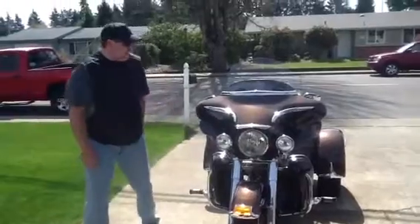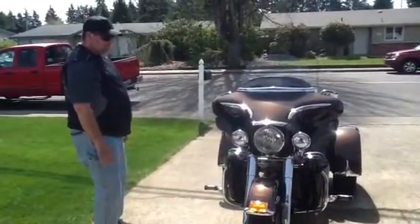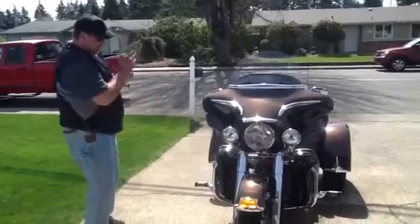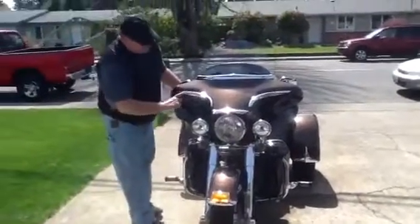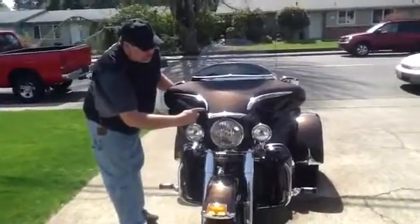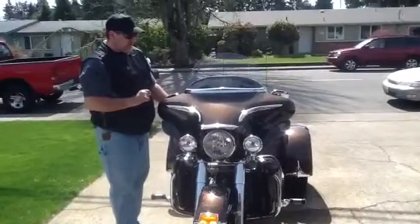So I baby it, I take care of it, I wash it. And about once a month I add another piece of chrome to it. Here's some of the things we've added: these are called bat lashes, a bat brow, and this is the windshield trim — all through Kuryakyn.